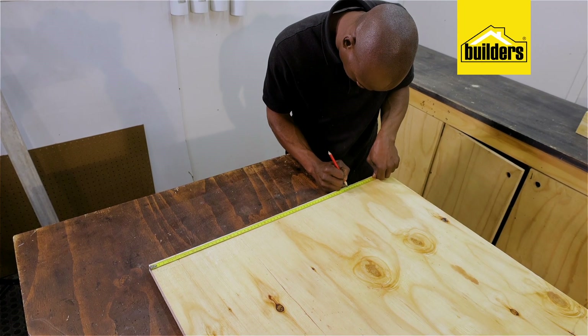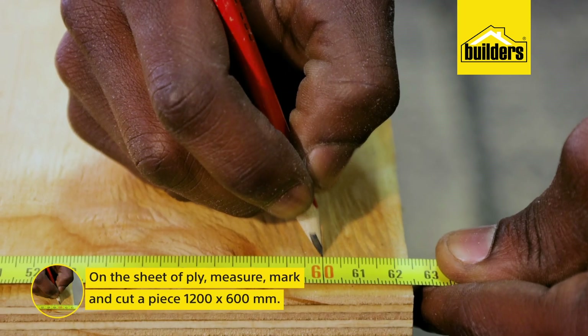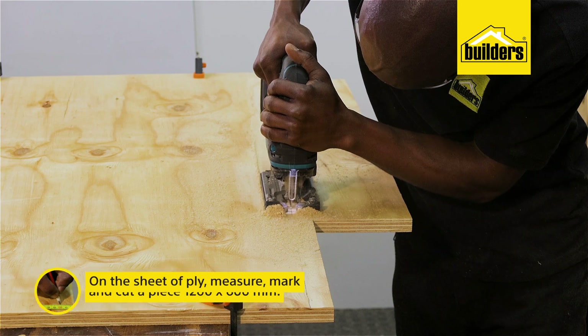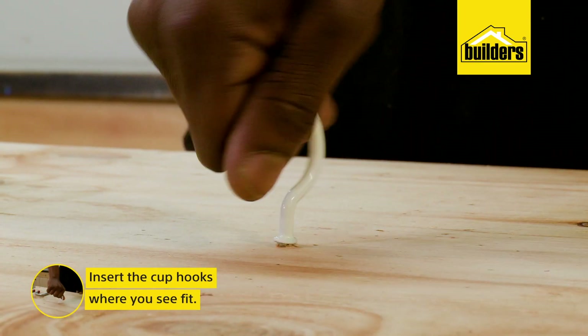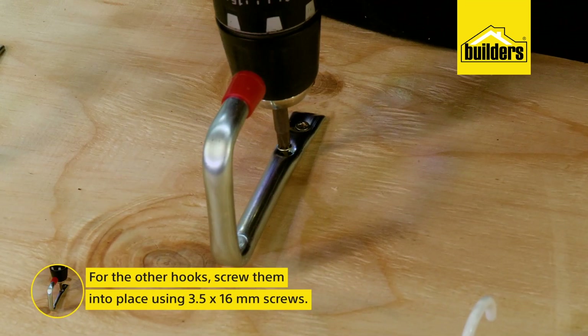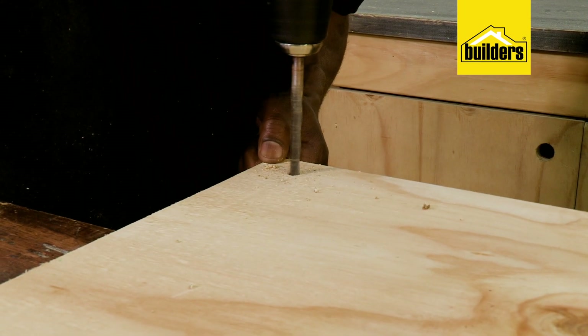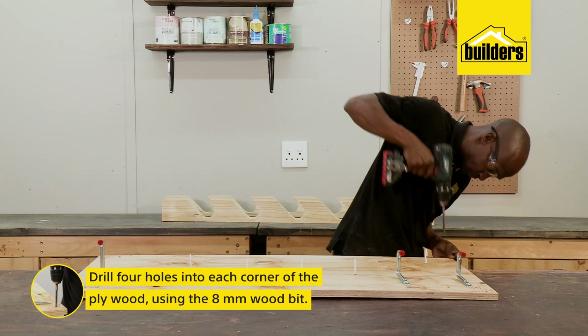To make the top part where we'll hang the tools on hooks, using a sheet of ply, I will measure, mark and cut a piece that is 1200 by 600mm. I'm not going to use measurements — I'm just going to eyeball it and put some cup hooks in. For these other hooks, I'm going to use the 3.5 by 16mm screws. This piece will be mounted using 4 wall plugs, so I'm going to drill holes where I will insert the screws later.